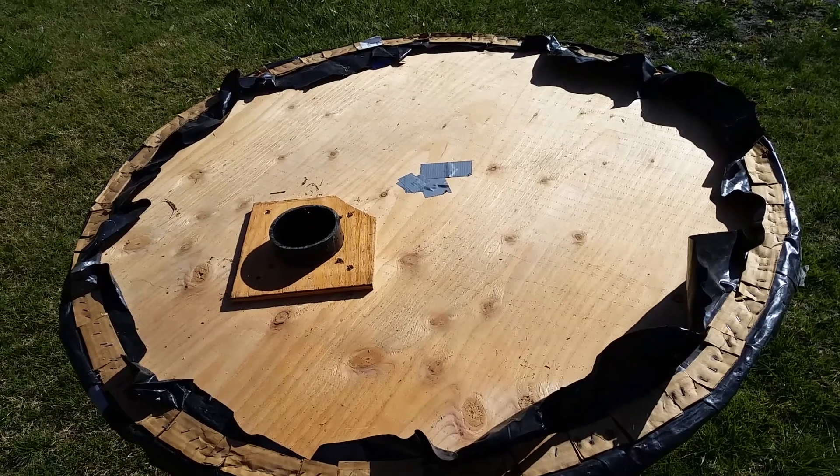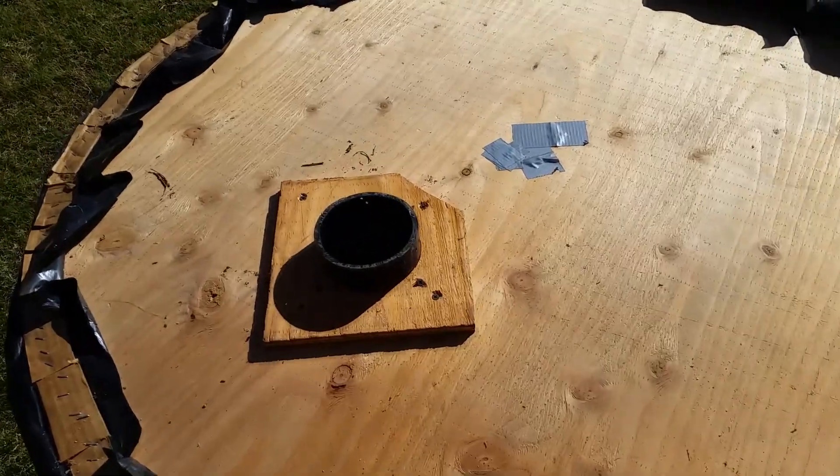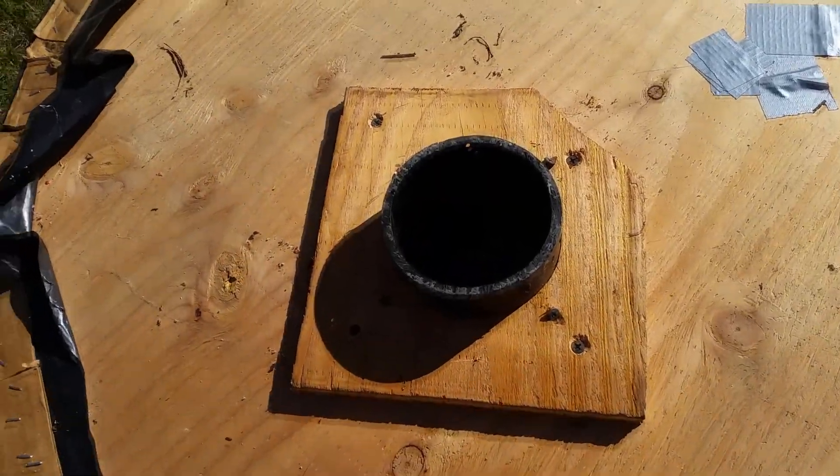Attach the ABS pipe with four screws that are screwed in at a 45-degree angle — so they're toenailed in. Drill a pilot hole and then put the screw in so it just penetrates the plastic, and it'll hold it in place.